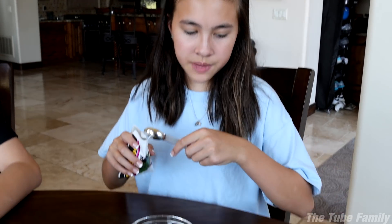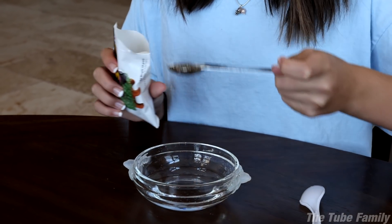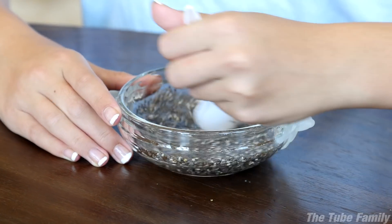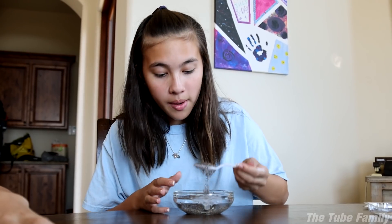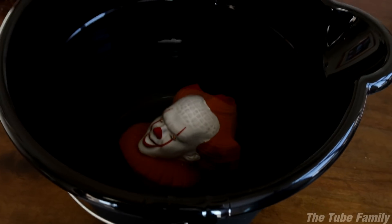Now you mix two teaspoons of the seeds with a fourth cup of water and stir occasionally for half an hour until it forms a gel-like paste, which helps it adhere to the planter. Two teaspoons — so this is one teaspoon, this is one teaspoon, two teaspoons. Now we mix. Looks pretty watery. Normal water doesn't do that — look at it!